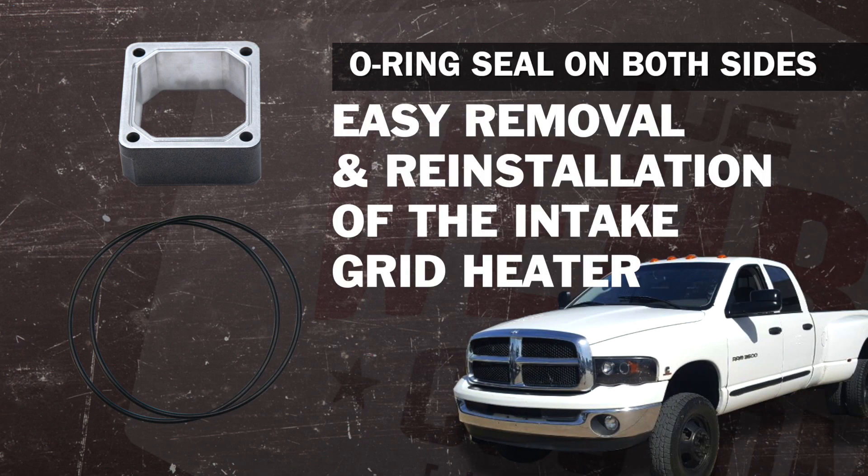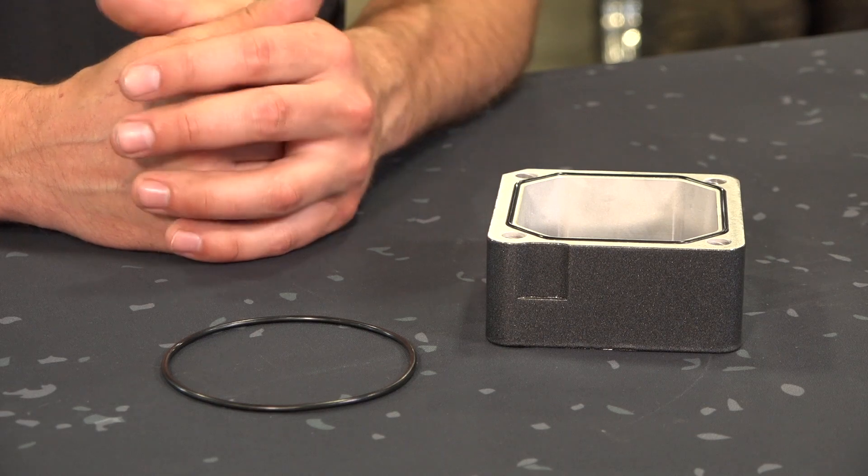As I mentioned, for the trucks in colder climates that want to put their intake grid heater back in for the wintertime, you don't have to worry about scraping off the OEM lead gaskets — not to mention they cost $15 apiece. These O-rings are a simple, easy, reusable item.